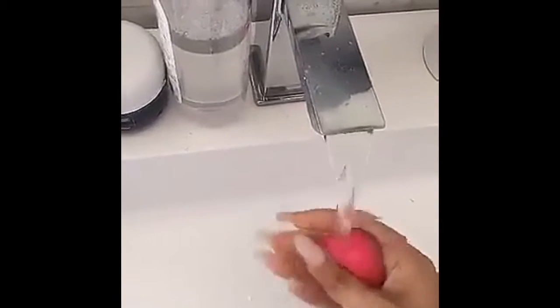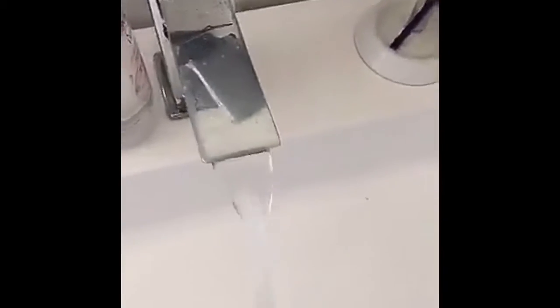So for my makeup, I use a beauty blender, which you can see is really dirty. So the first thing I do is I wash it with some hand soap and some face soap. I pump a bunch of little pumps into my hand and just do this. And then it cleans it — you can see!